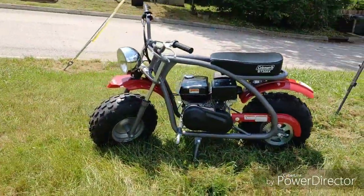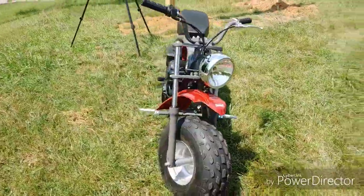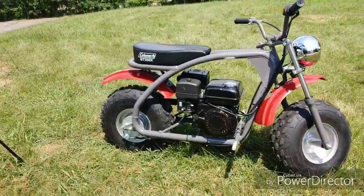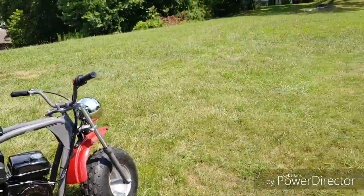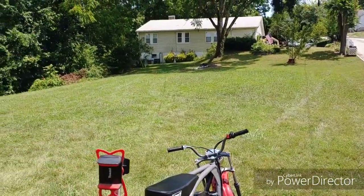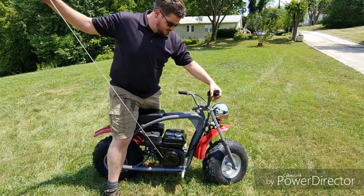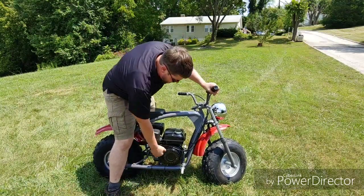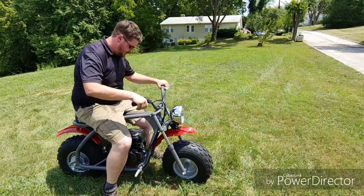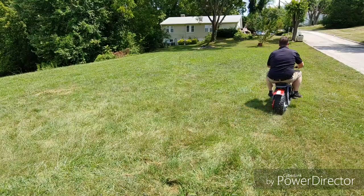Alright guys, this is what she looks like all put together. We're about to give it a fire up and rip it around the yard here. I love it, I think it looks great — looks like a mini motorcycle. And just saying, looks like there's room for a big block on there. I'm going to put this thing in wide angle and we're just going to rip it around the side yard here at the house and have a little fun.